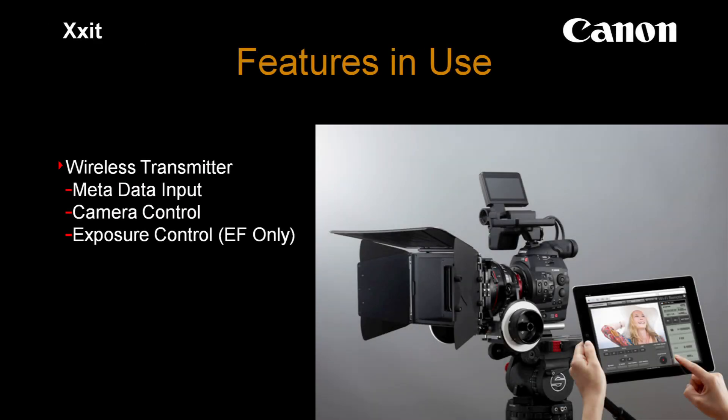One of the other things they used was this wireless transmitter with metadata input, camera control, and exposure control. That's only going to work if you have the EF mount version. The PL mount, obviously, is going to be completely mechanical and manual control over the lens.